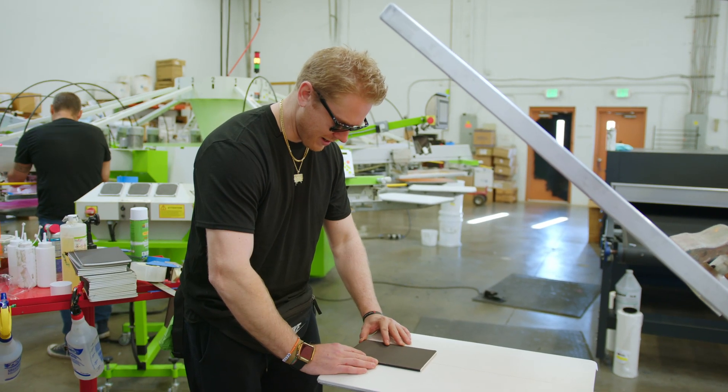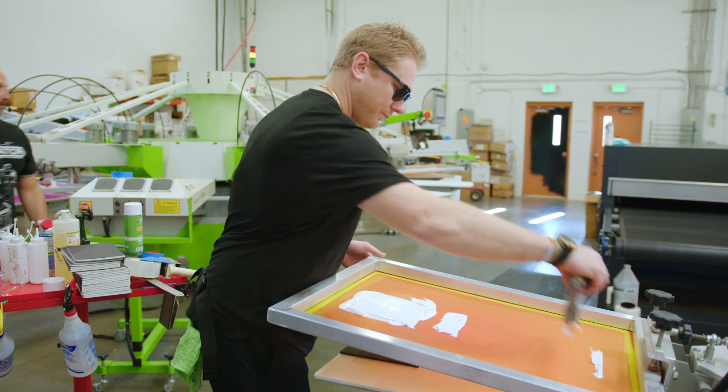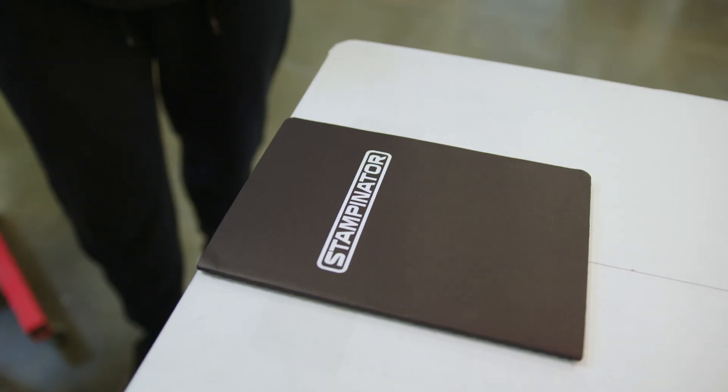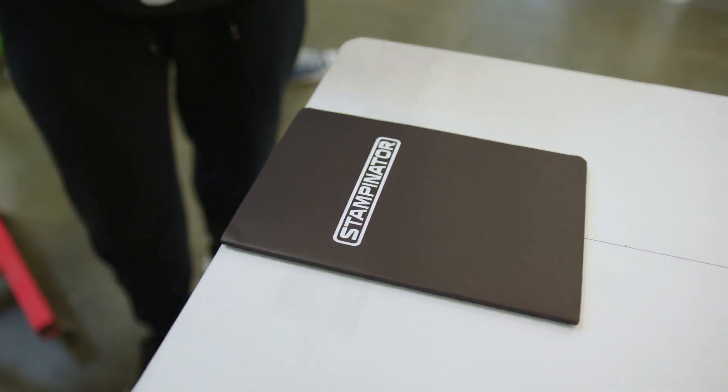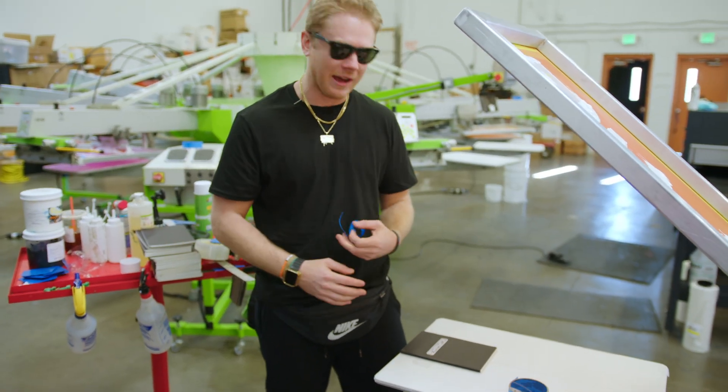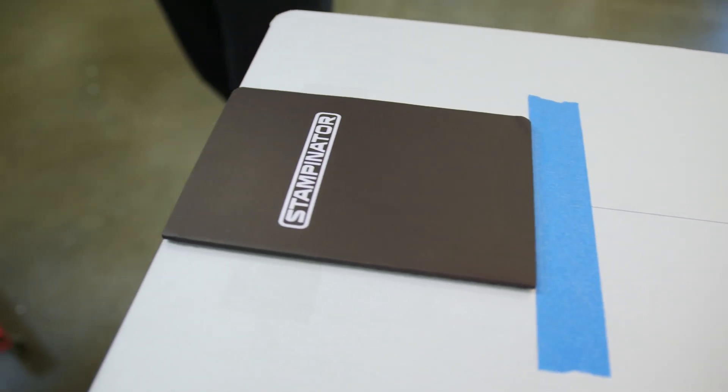I want to go edge to edge. Now that we have this, what we're going to do is take some tape again and make some quick marks on the pallet so we know exactly where to lay our book down every time — that way we don't have to waste time trying to make sure it's straight or anything like that.